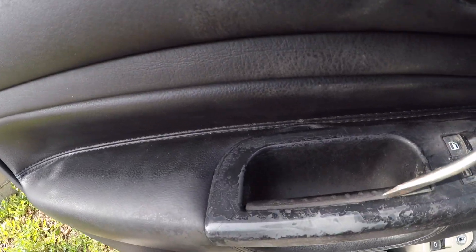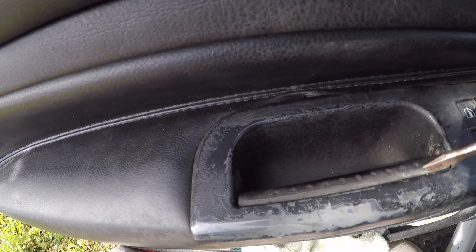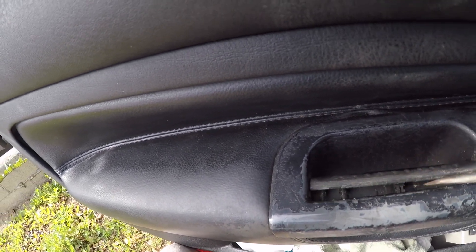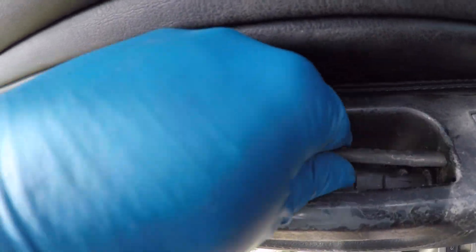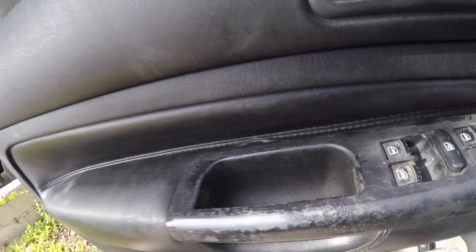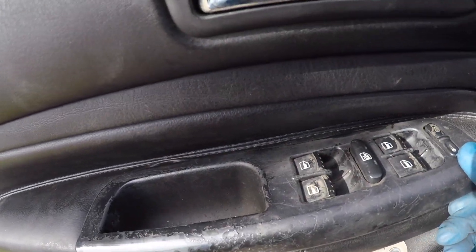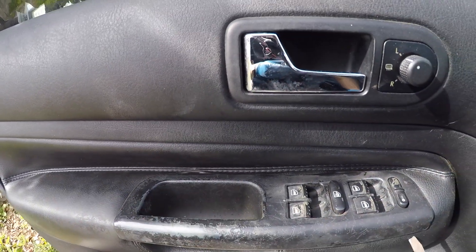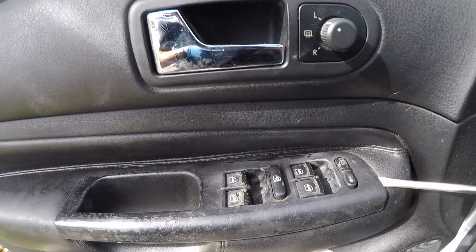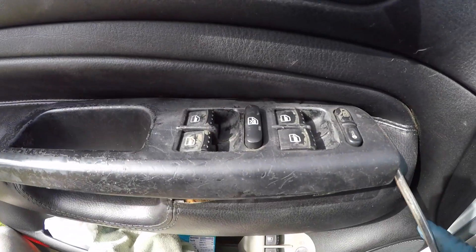To remove it, you're going to take a flathead screwdriver and pry out this little panel right here to the back side of the door pull handle. That will release. Take that out, and now you can either use your thumb and pop up this panel because it's really not held in there super strong. There are some clips along the back side which you might need to just take a flathead screwdriver and insert very gently on the end to pop them out.